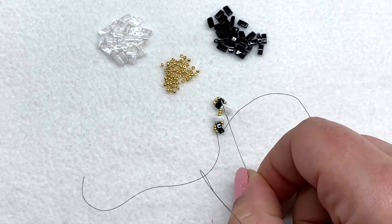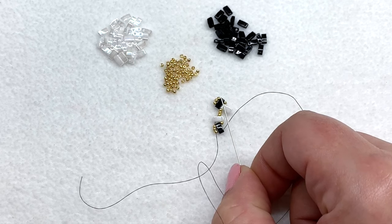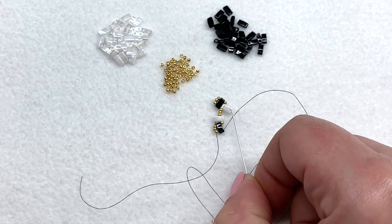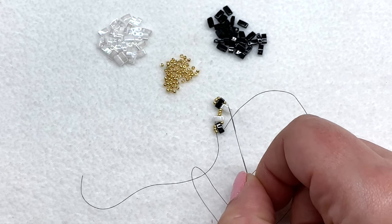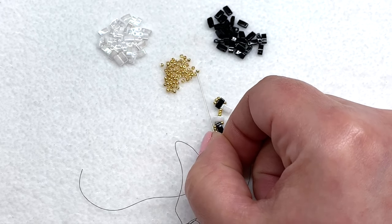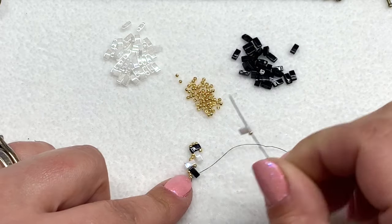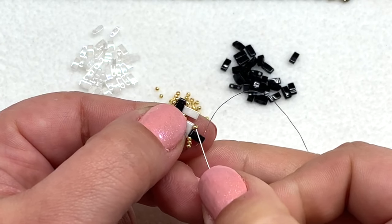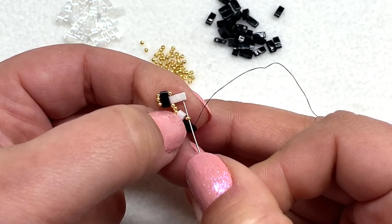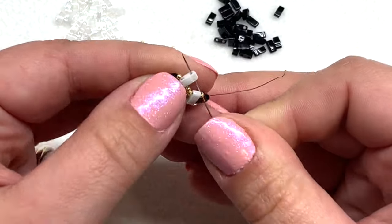We're going to put our needle through the open hole of that outside color we just added — pull, and that puts those three seed beads into place and gets that end started. If you have something resembling this you're on the right track: two outside colors on the outside each with three seed beads wrapped around them, and two inside colors with an empty hole on the side. Now we're getting into the more fun part that just keeps repeating. Pick up one 15/0, then one of your inside colors. See that 15/0 sitting by itself — go through that one, and do not go through the tila right after it. Go through the one that is sticking out, through the open hole.